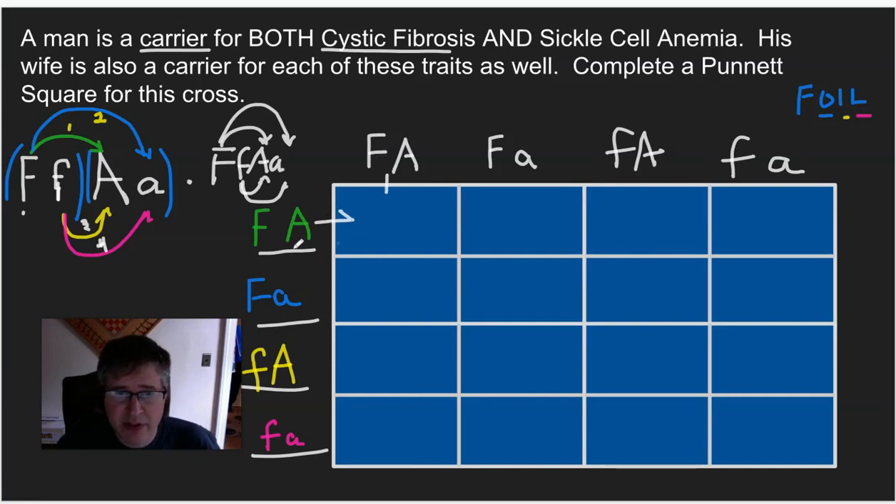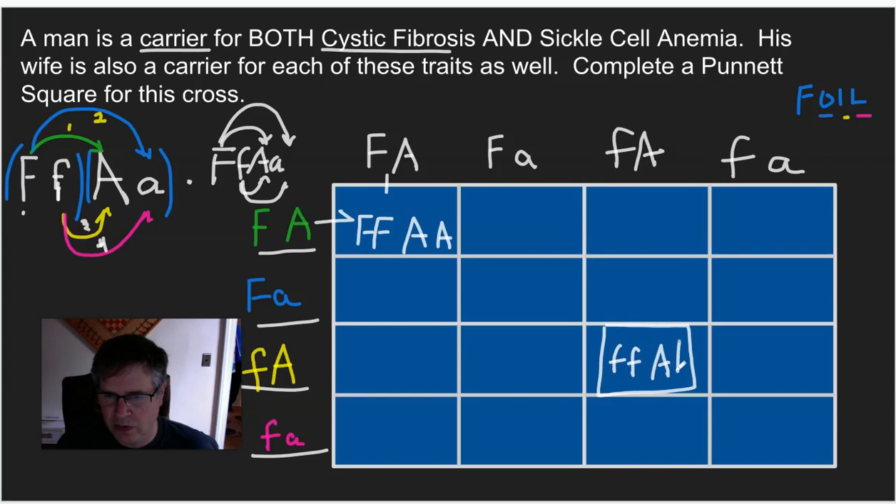We bring the row alleles over and the column alleles down. For example, if this sperm fertilized this egg, we put the F's together. So: big F, big F, big A, big A. What would this person be like? Since big F is normal they would not have cystic fibrosis, and big A means no sickle cell. This represents most of us. Let's do another box: little f, little f, big A, big A — keeping the F alleles together, then the A alleles.